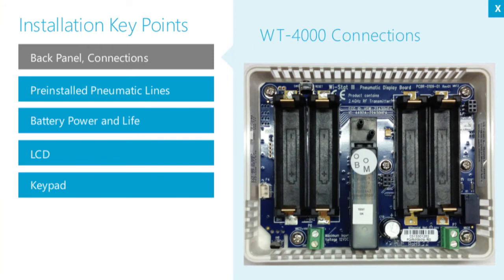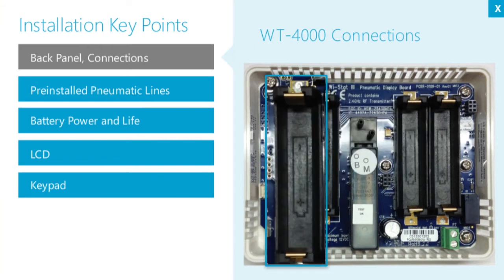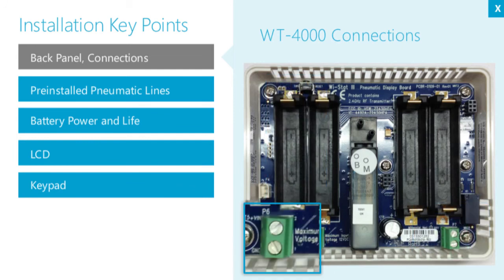In the back panel, you'll find barbed fittings for the branch line and main line, battery holders, termination for the motion sensor input, and a terminal for optional wired 12-volt DC supply.